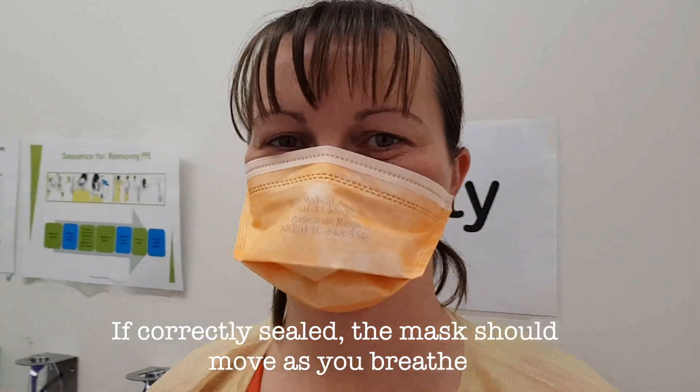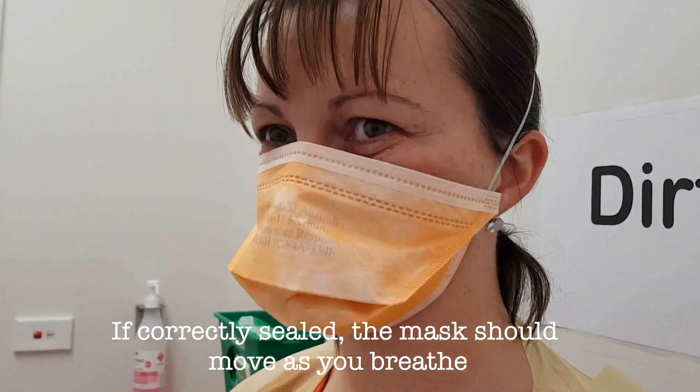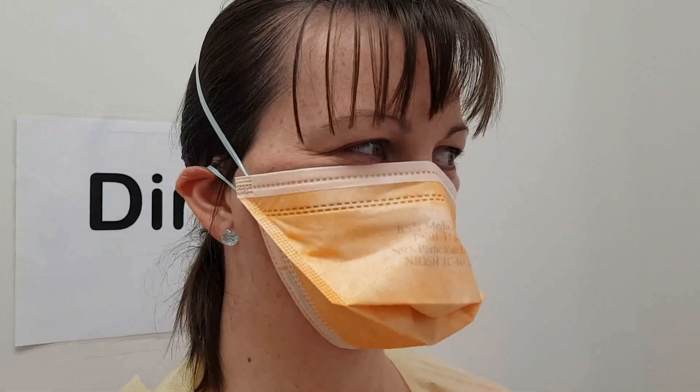Once you've got a seal and the mask well shaped to your face, you should be able to see movement of the mask as you breathe in and out. If it's not well sealed, you need to readjust it.